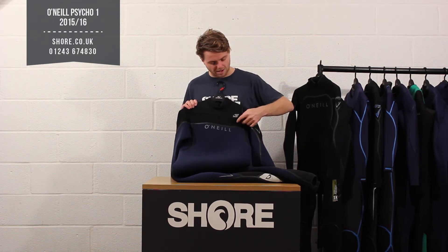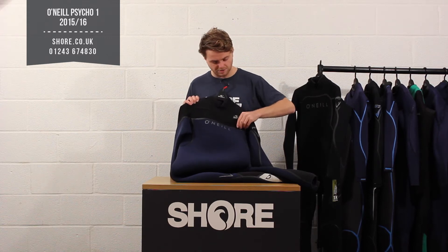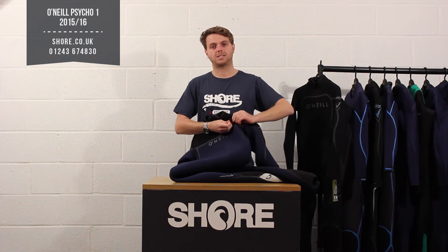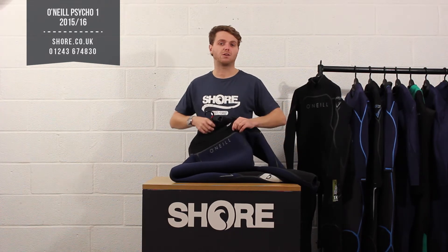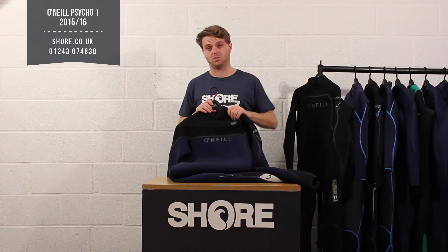There's a nice easy-to-close zip with a little tab and a little popper here just to ensure the zip is securely closed — that's the front zip closure system. The Psycho 1 is also available in back zip as well, and everything else in the suit is exactly the same between the two versions, just not the closure system.